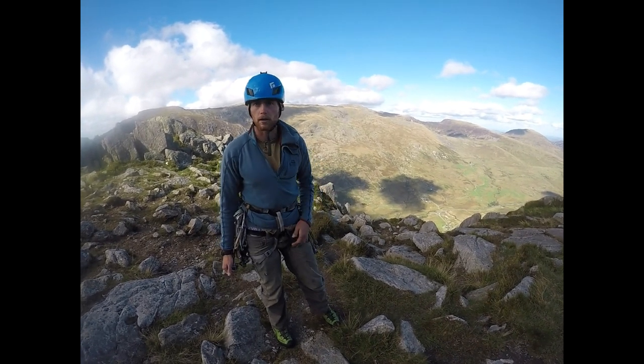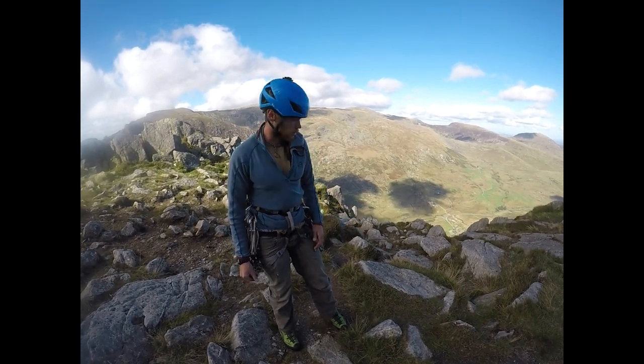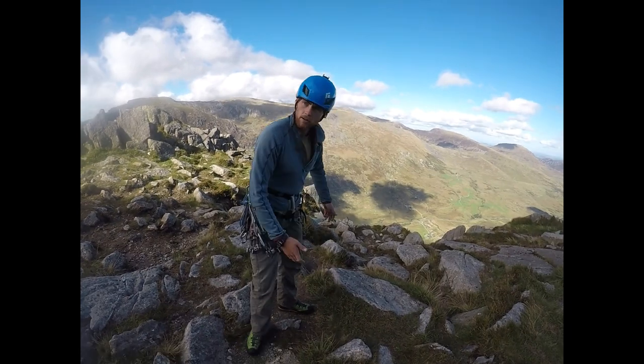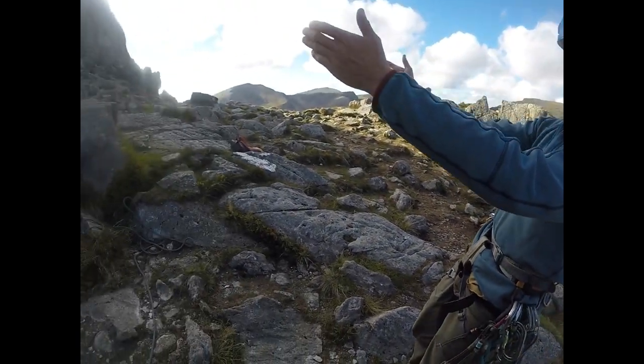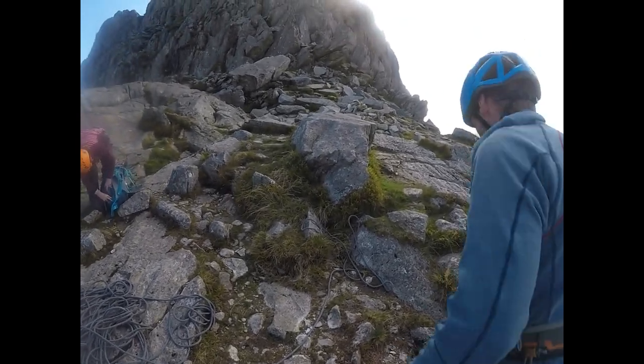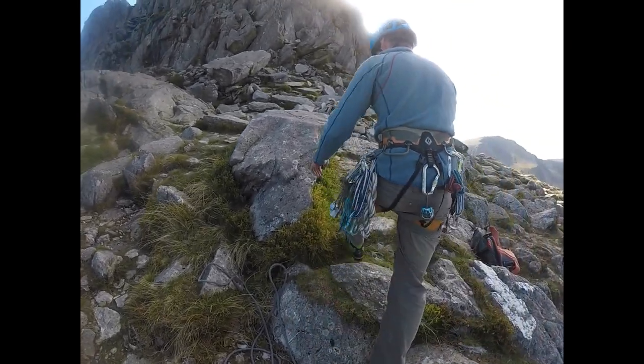One step might have somebody who's a bit tired, got a sore ankle or whatever, so I want to safeguard them with a rope. This is our cliff, so I'm now looking straight up the hillside, not over to the left or to the right, and straight away this boulder here is looking pretty unquestionable.